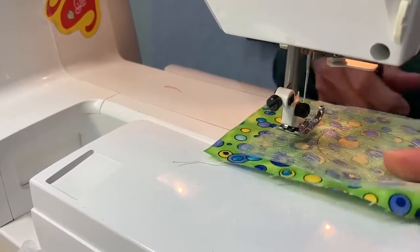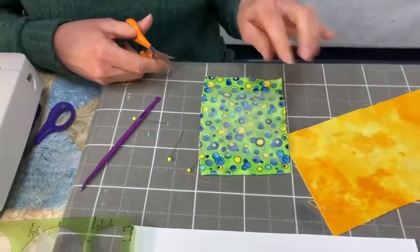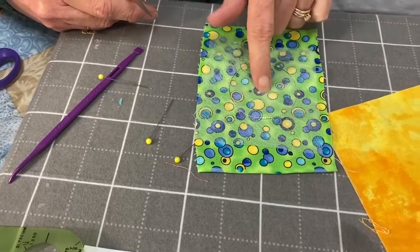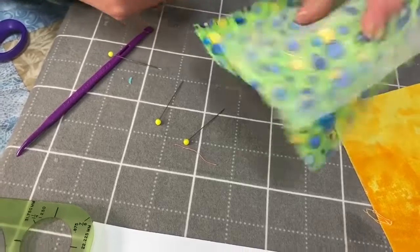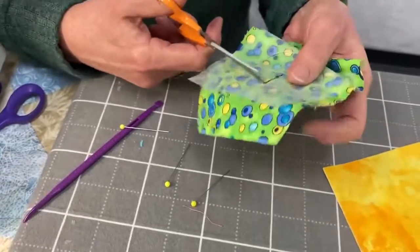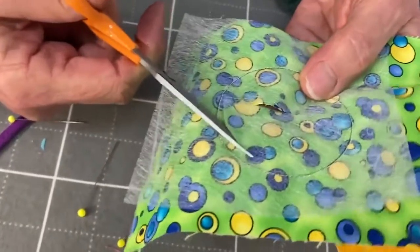We've stitched all the way around with different threads. Now, instead of cutting around the outside like we did on the other circles, we're going to cut out the middle. So you're going to put a snip in the middle so you can get your scissors in there, and you're going to cut and leave a seam allowance on the inside — a quarter inch seam allowance, a scant quarter inch seam. So you're going to keep cutting around.